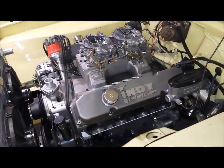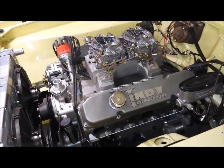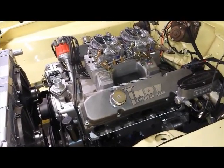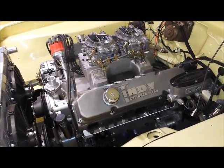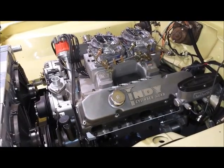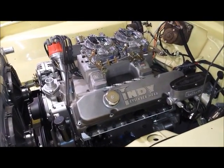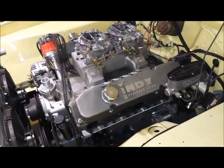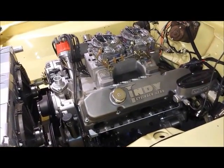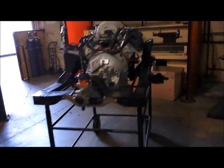Those of you with Mopars out there probably already understand what a really tricky job it is to get a really good-performing, nice-looking exhaust system to fit in an A-body, especially with the big block. These cars really weren't designed from the factory to have a big block, and when they did come with big blocks, they weren't tremendously powerful. So the question you may be asking is: how does TTI manage to do such a good job of designing, engineering, and building headers that allow the average guy to cram such a big, powerful motor in his car at home?